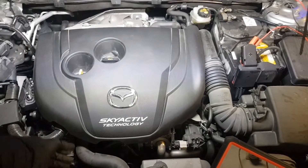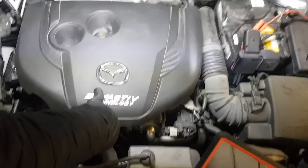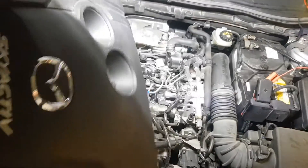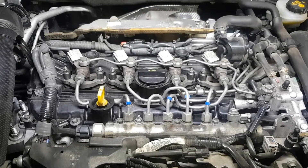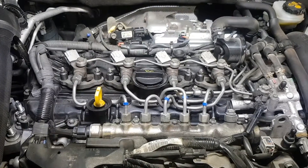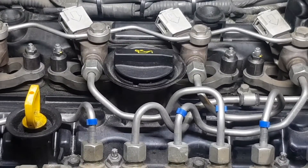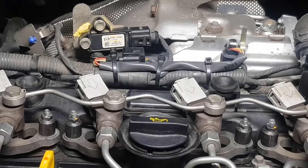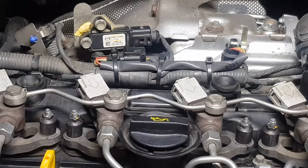Hi everyone. In today's video we'll look at the differential pressure sensor, also called the exhaust pressure sensor number 2. Next will be the exhaust pressure sensor number 1. This video is related to all vehicles equipped with similar systems. We'll focus on the reference data for more straightforward diagnosis, possible symptoms and fault codes. I'm working on a Mazda 2.2 Skyactiv diesel. The diagnosis is related to all model ranges equipped with such sensors.